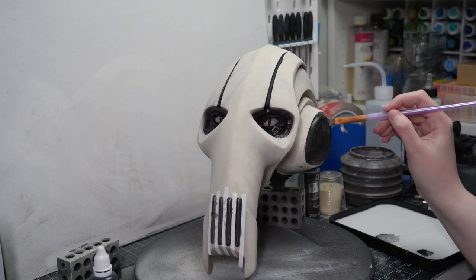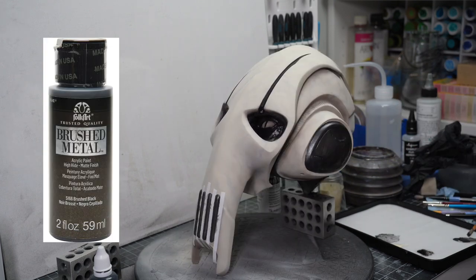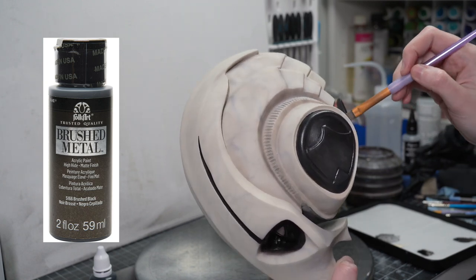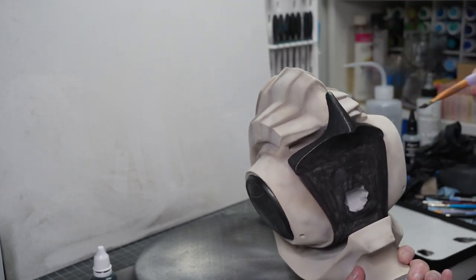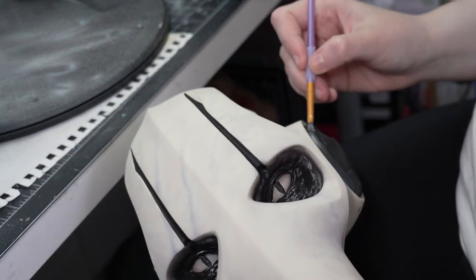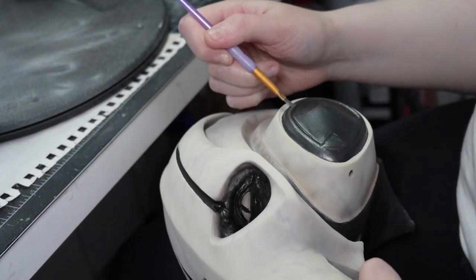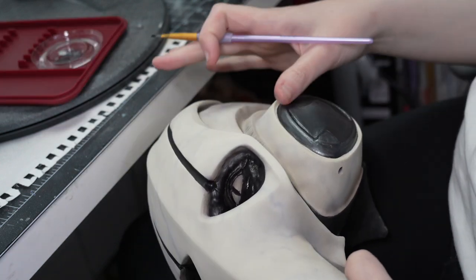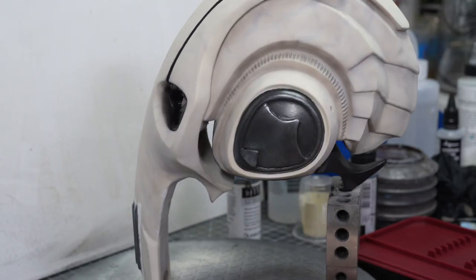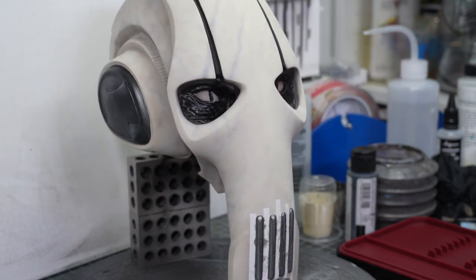Once the black base coat had dried I went in with honestly probably my favorite paint of all time — Folk Art brushed black. It's a really smooth dark gunmetal metallic color and it's perfect as almost a metallic base coat when you want to build up dimension. I added some acrylic ink in a lighter silver color on the high points and then went in with a plain matte black into the darker recesses of the ear details. It's a pretty easy step and I just feel like it makes the metallics look so much more realistic.